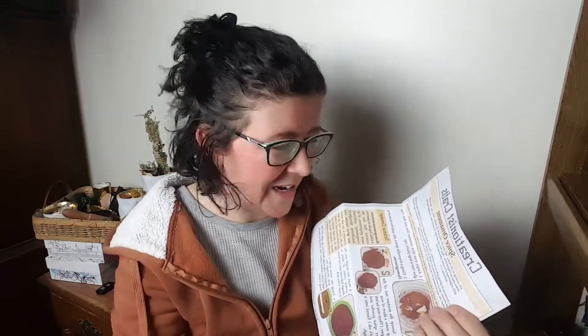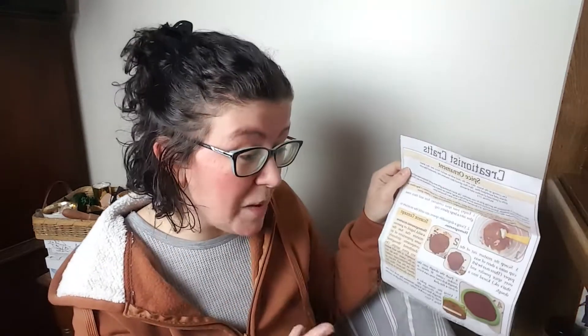This was the December box, so there is a spice ornament. I remember making one of these as a kid — it smells amazing every year. We'll be making one of these.